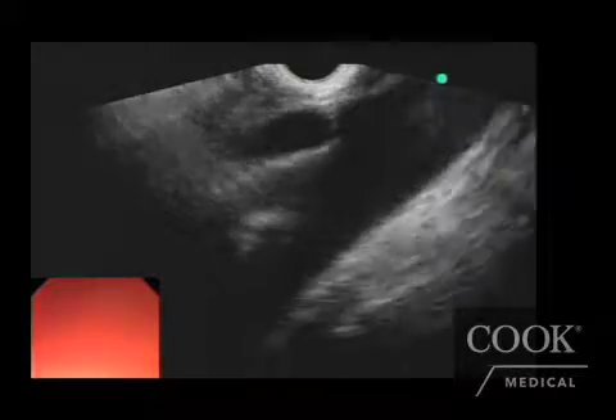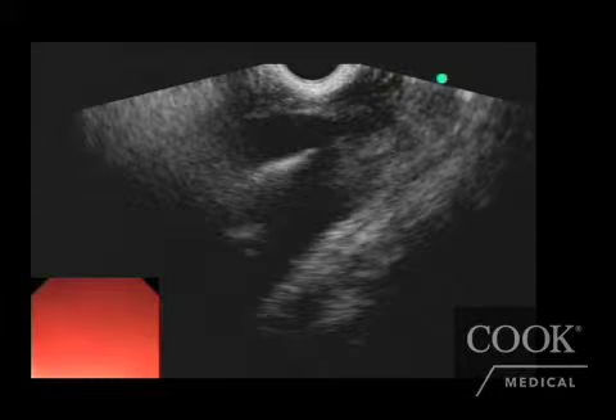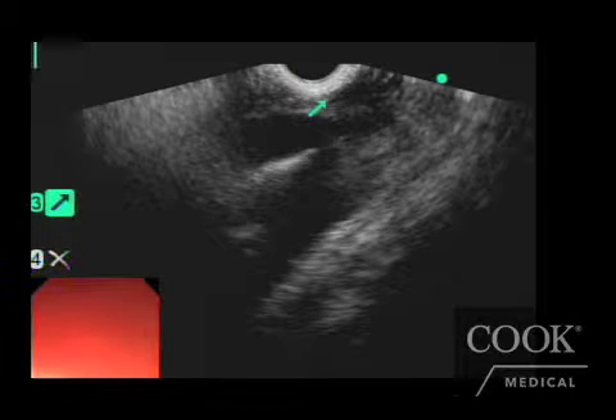To confirm further, it will be nice to demonstrate the superior mesenteric artery. As you can see in this image, back to back — this way you are sure that you are performing the celiac neurolysis in the right area. You'll see the celiac artery in this area; the superior mesenteric artery is here.